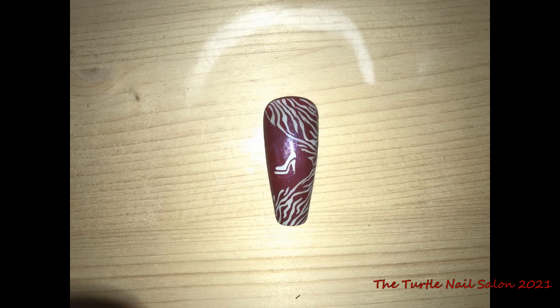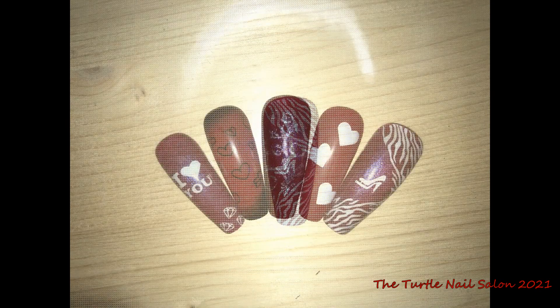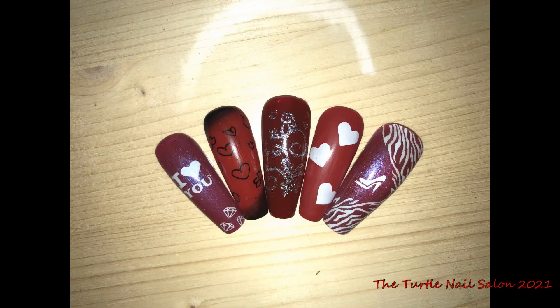And there is the finished result. There's all five — I love how these turned out.